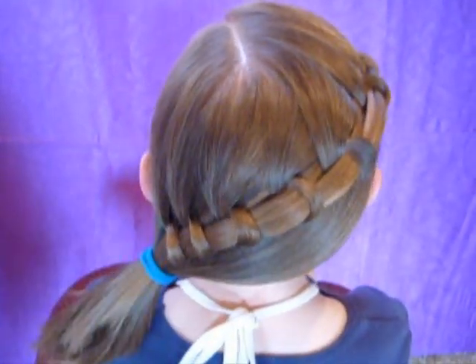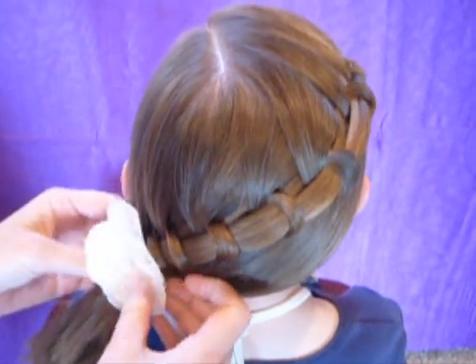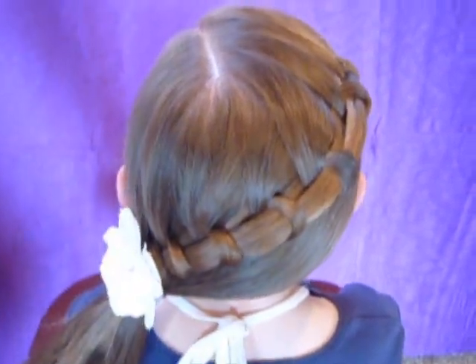And if you want to add a flower or a bow, you could do that as well. And that is the finished style.